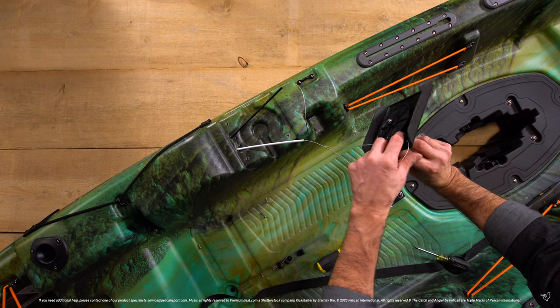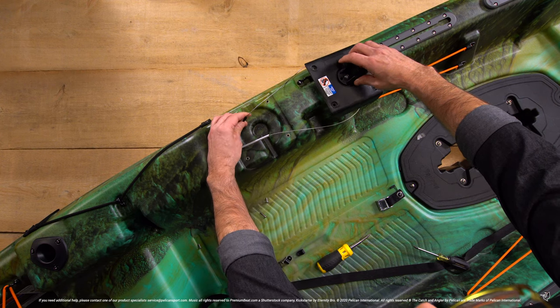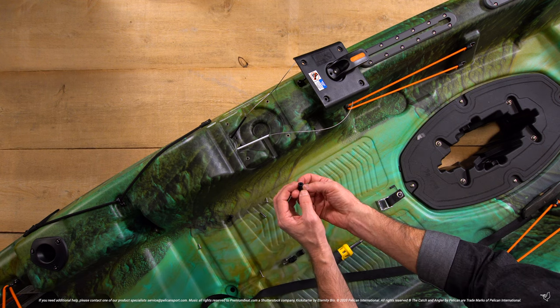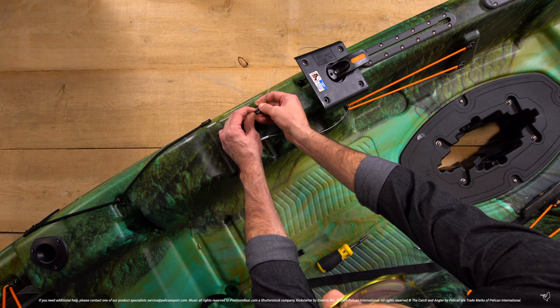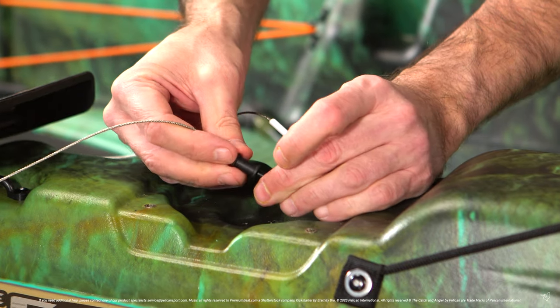You also want to ensure the handle and cables line up as shown. You will notice that there is a different size hole on both ends of the stopper — the larger hole allows you to insert the cable sheath into the stopper, and the smaller hole prevents it from being pulled loose. Install the stoppers on both cables and then secure the cable to the kayak with the P-clip.